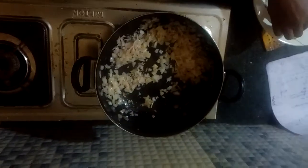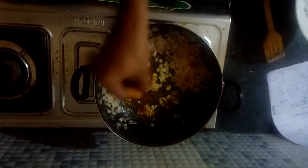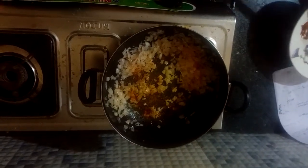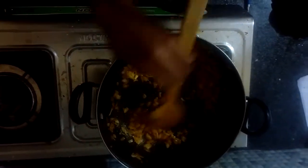Now put 1 tablespoon of salt, 1 tablespoon of turmeric powder, 1 tablespoon of chili powder, 1 tablespoon of chicken masala, 1 tablespoon of black pepper, and 1 tablespoon of garlic ginger paste.